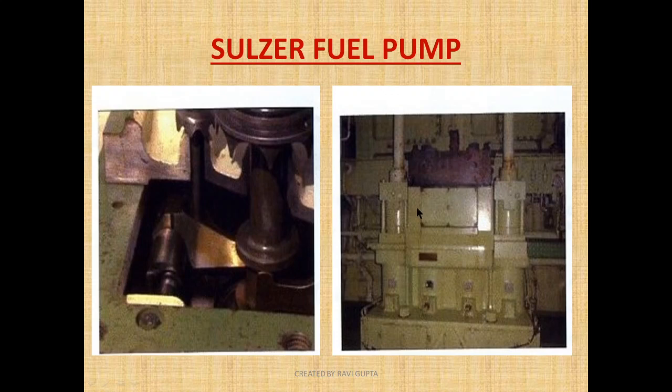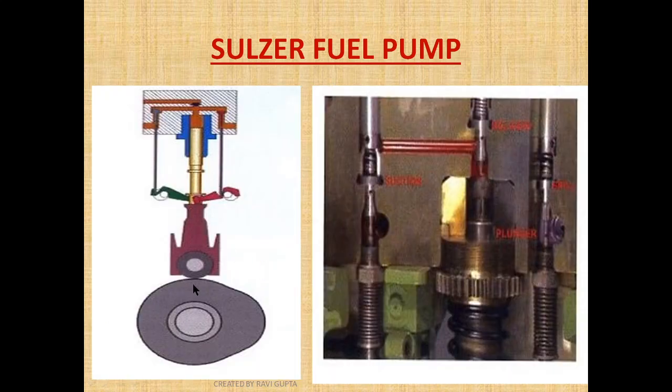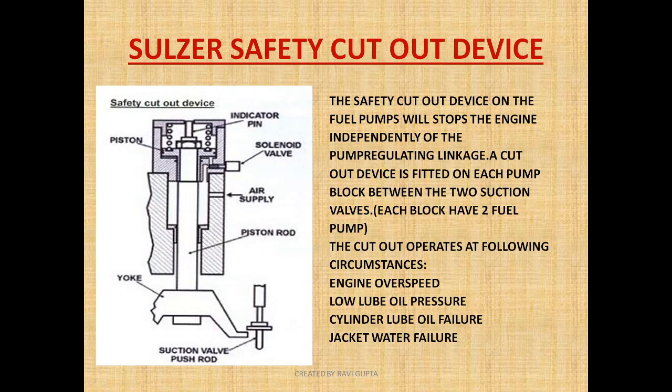In this diagram I want to show you that the fuel pump in the Sulzer is placed in a twin arrangement — meaning two fuel pump blocks are installed in one block arrangement. As you can see in this diagram, when the plunger is at the base of the cam, oil gets accumulated here. This is the plunger, this is the area where oil is accumulating, this is the discharge port, this is the spill port, this is the suction valve port, and here you can see the spring and the adjustment.